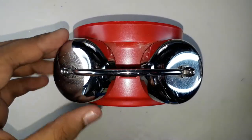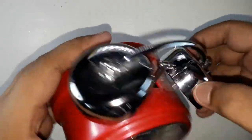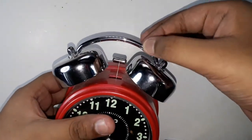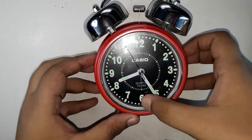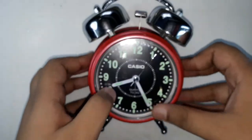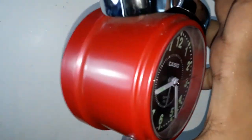It has two bell-like rings in circular shapes made of stainless steel — this one and this one. There is a little thin line over here, and this is the Casio Quartz TQ-362, as written on the front. That is the model number if you want to buy this alarm clock. It comes in red color and has a really nice texture to it.